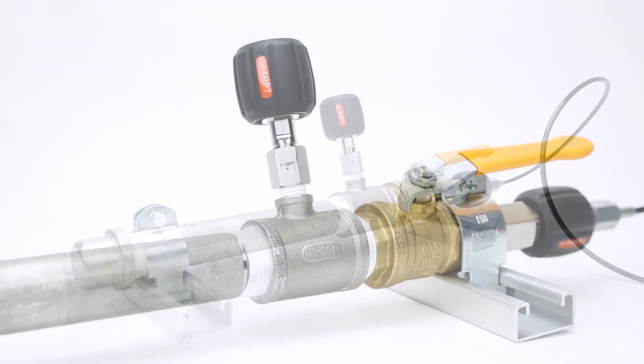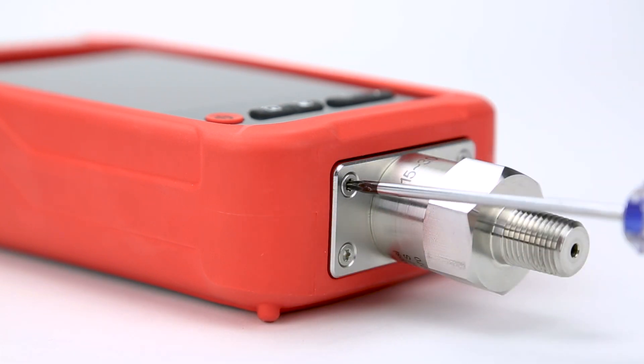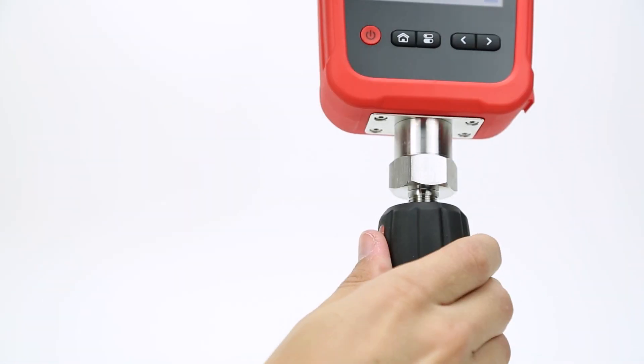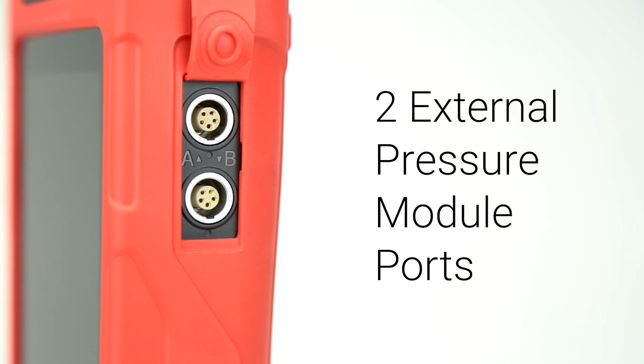On our test section, instead of a chart recorder connection, we'll use the built-in pressure module of the 260EX, attaching the device directly to the system. If there isn't space to attach the 260EX directly onto your system, you can use the two pressure module ports on the left side of the device.